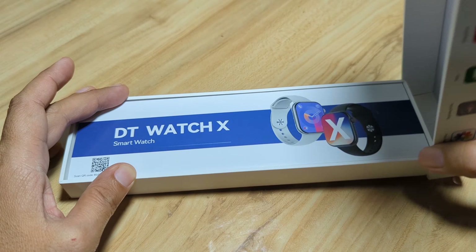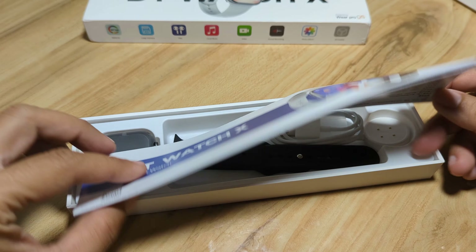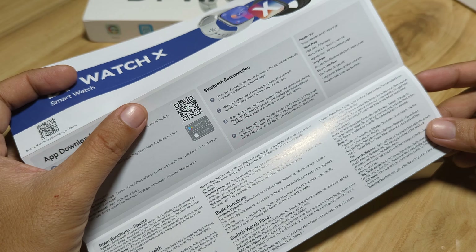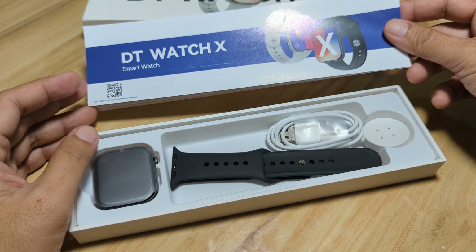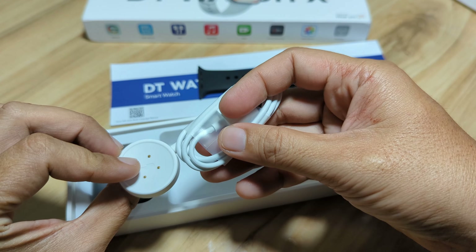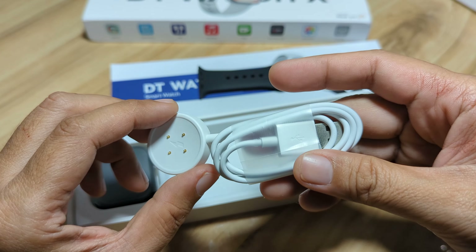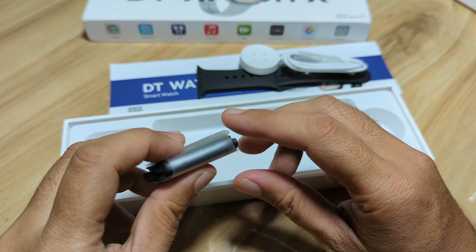DT Watch X. So, we have here a user manual — this is for additional languages, you can scan the QR code. I guess this one is in Chinese and English. We have a QR code for the app and instructions for connecting. The contents are: the user manual, a black sporty strap, and a magnetic charging cable — it's not wireless, but it serves as a connector not only for charging but also for transferring files through USB.